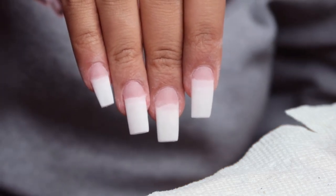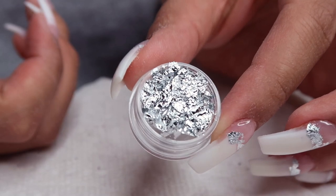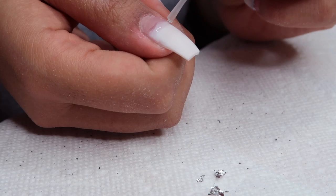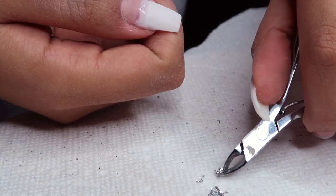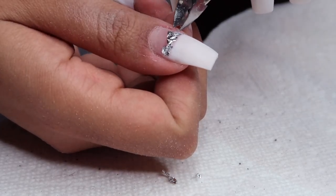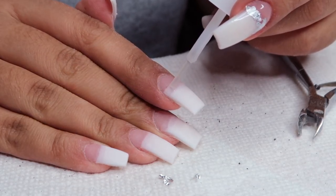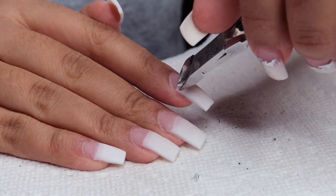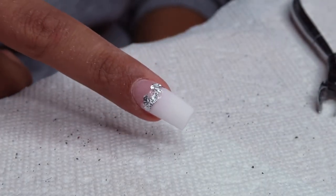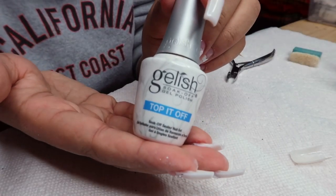The nails are all buffed, filed, shaped, and cleaned of nail dust. Now I'm going in with my brush-on gel and this foil I got off AliExpress — I'll link it below. I'm ripping the foil up into little pieces and applying a generous amount of gel across the nail right where that gradient of white and pink is, then layering the foil on top. This was a design I saw on Instagram — the original had gold foil but I had silver, and I think it still looks really cute. The brush-on gel kind of acts like a nail glue for the foil.